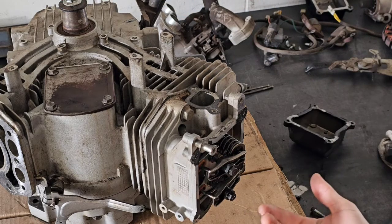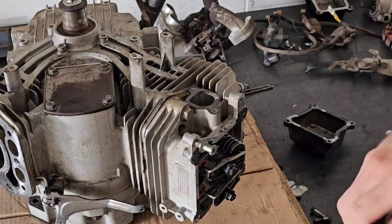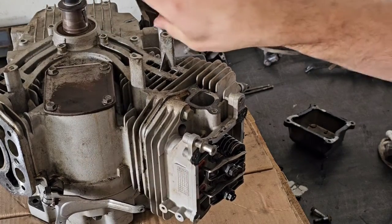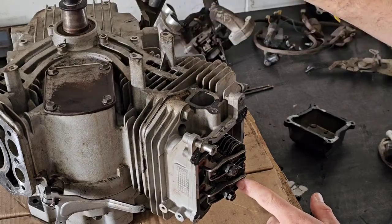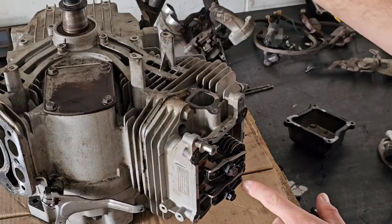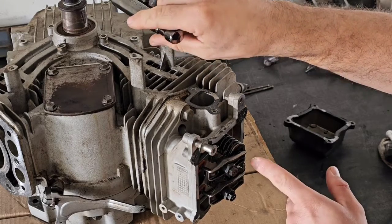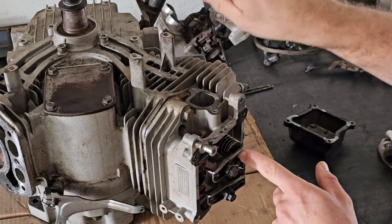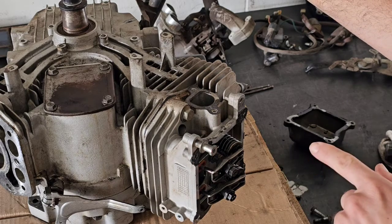You can turn the engine on the top crank bolt, or the bottom one might be easier to access on a lot of mowers because you may have a shroud up top. Either way, you need to be able to rotate the engine by hand. You're going to be looking at the rocker arms moving. Right now that's the exhaust one going down, and then as it comes back up, the intake valve is going to start going down. We want the piston at top dead center on the compression stroke.